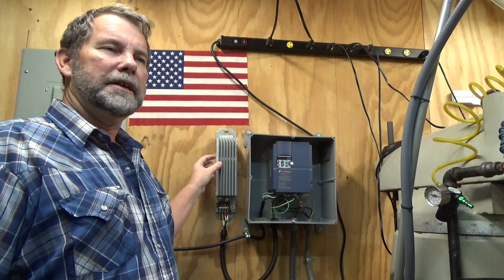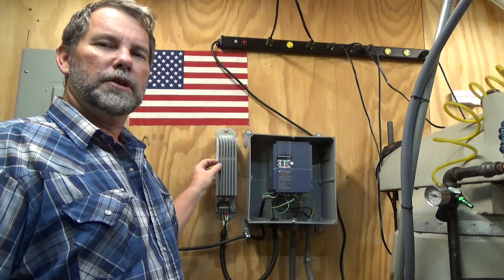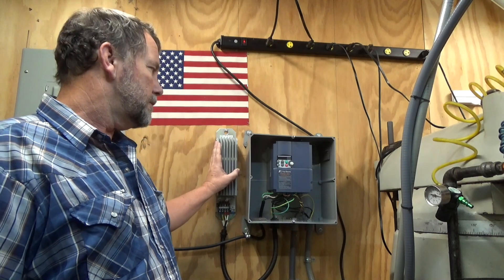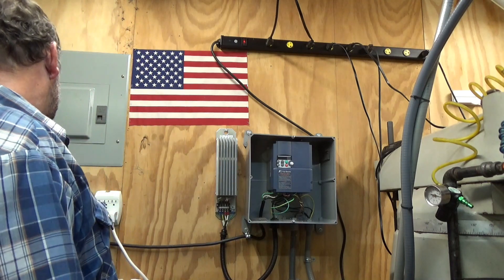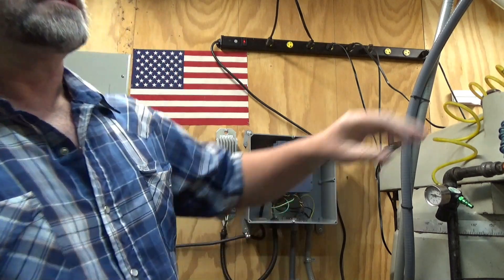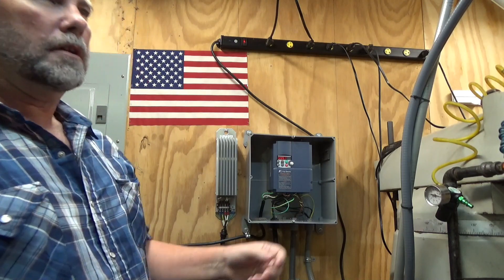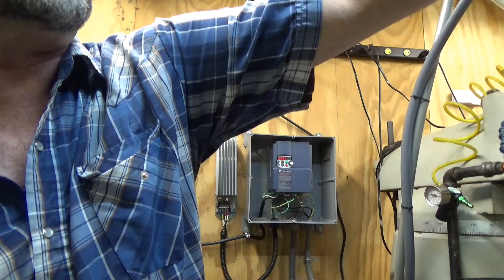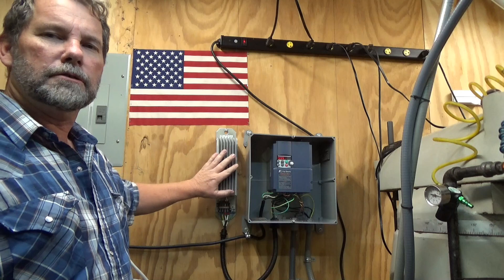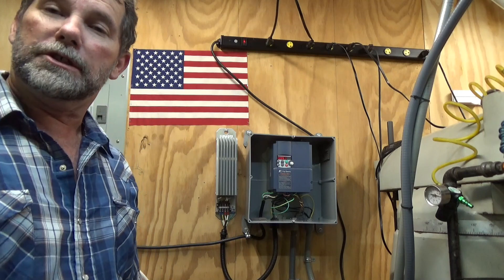I got a good buy on this on eBay and I'll show you how I got it running and what it does. Basically it's like a big brake for the mill. When you hook it up, you can use it as a big DC brake. Running normally takes about eight seconds to spool down — now it'll stop in one second, dumping all the heat to the resistor.